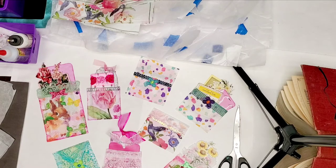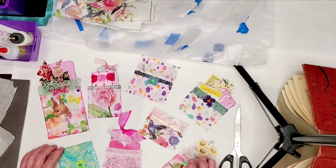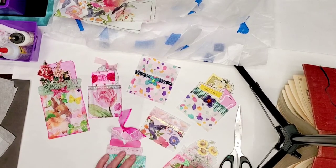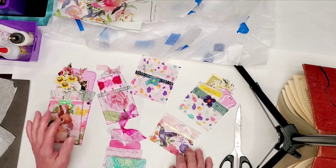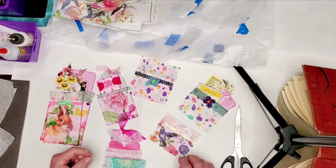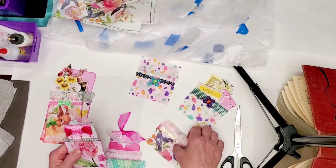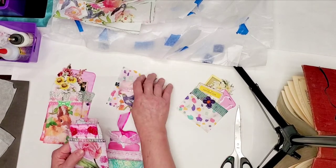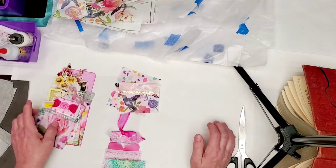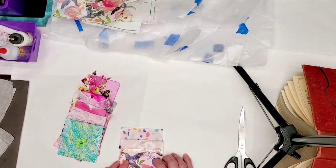I'm trying to figure out ways to use the glassine up. I know about pockets and making envelopes, but I don't know very much about how to use glassine as a decorative element.